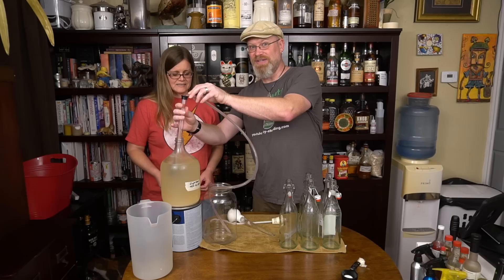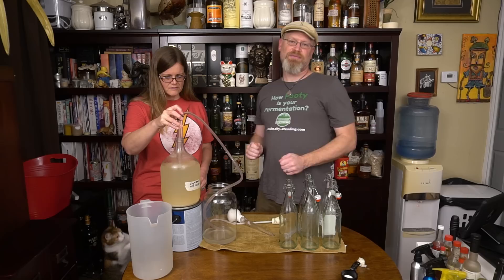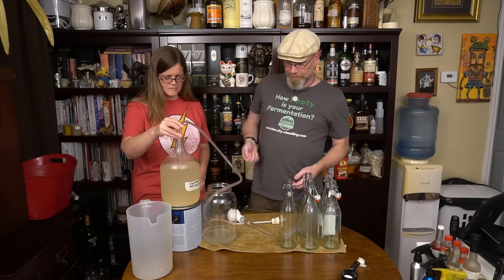So typical racking procedure — put the siphon about halfway down, give it a couple of pumps, let it start going, make sure it's all the way in the bottom. That way it won't pick up any excess lees. You want to do it all carefully though — you don't want to stir anything up, especially in this case because we're only going to rack this once.